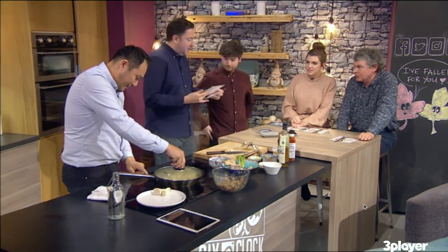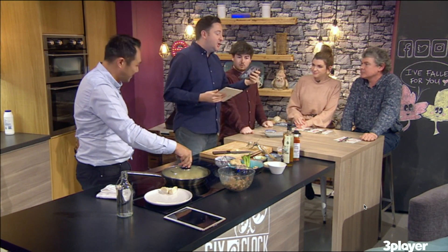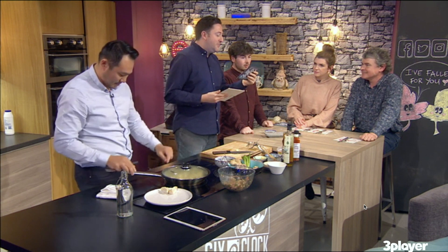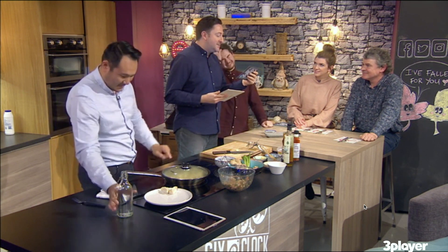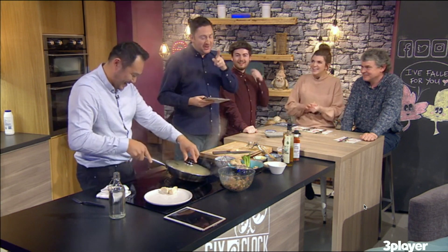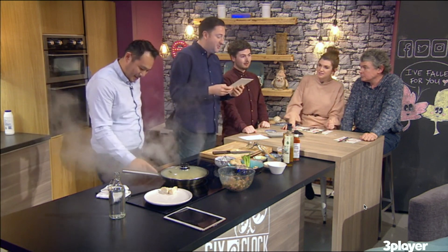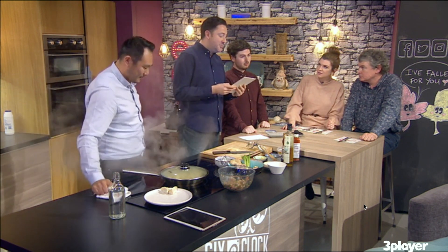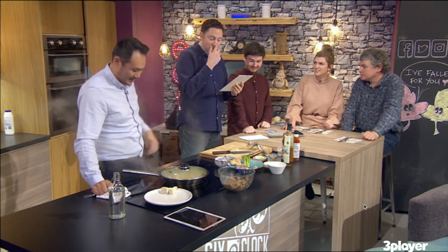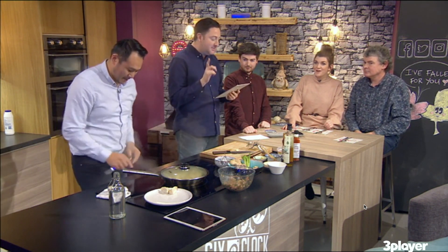We were talking about stupid things you've wasted money on. Sean texted in: 'I bought a cement mixer in Lidl — I live in a one-bed apartment on the third floor, I do not need a cement mixer.' That special buy aisle gets you every time! Declan in Sligo said: as a young teenager he saved up 150 euro for new football boots, but before the season started he broke his leg and couldn't use them. And they didn't fit when he came back. Money not well spent, Declan!